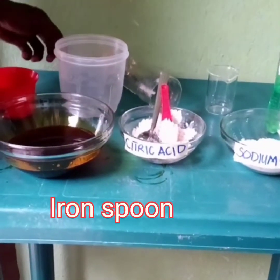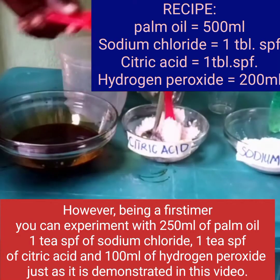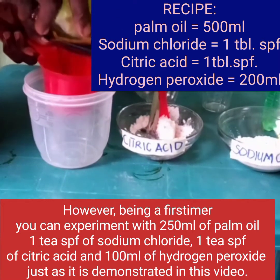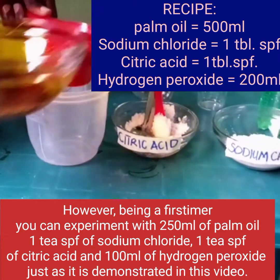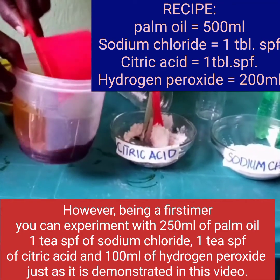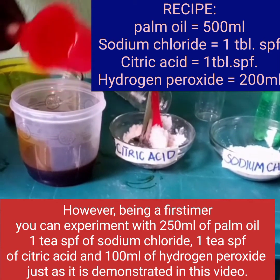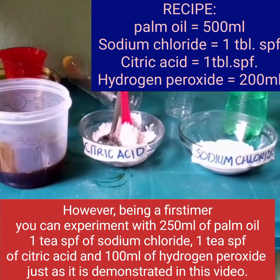I am going to demonstrate this bleaching process using 500 ml of palm oil. The recipe is: palm oil 500 ml, sodium chloride 1 tablespoonful, citric acid 1 tablespoonful, hydrogen peroxide 200 ml, and a small iron spoon.